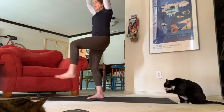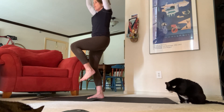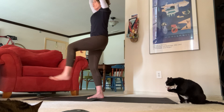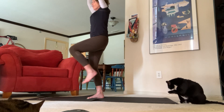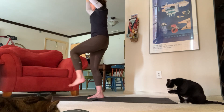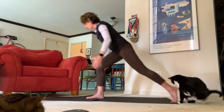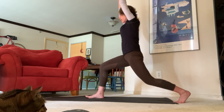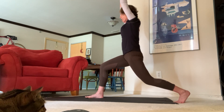Give yourself a little pulse here. Beautiful job! Send your fingertips up — we're here for four, three, two, one. Exhale all the way back down to our high crescent lunge. Give yourself that nice little pull here.